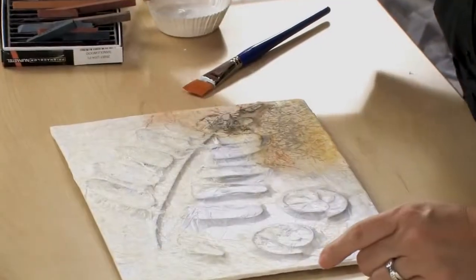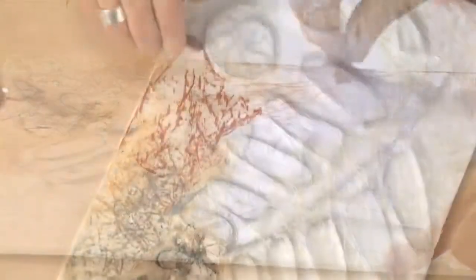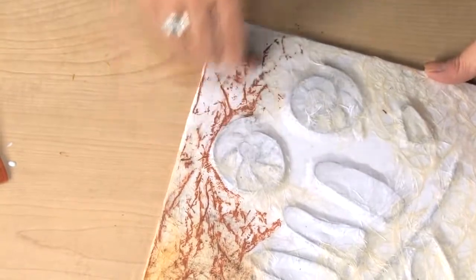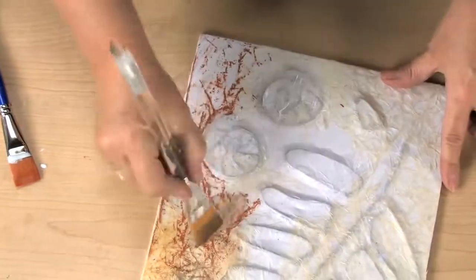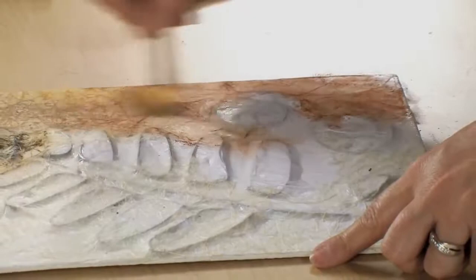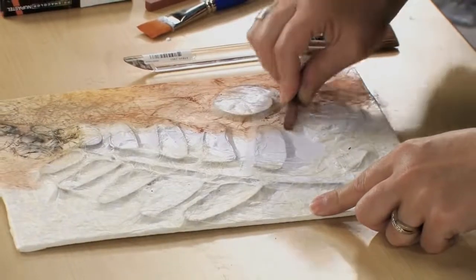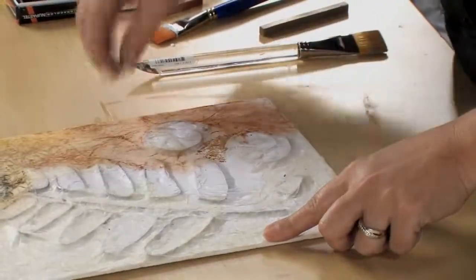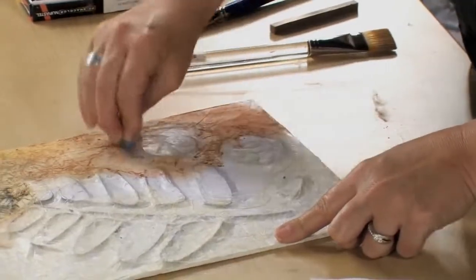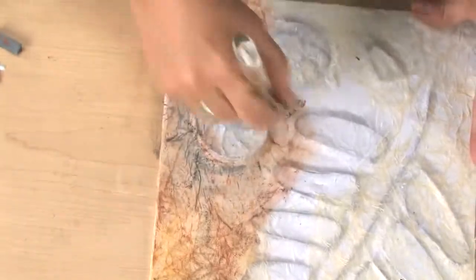Now we're going to make this look like an authentic fossil slab. Using pastels, we're going to color the surface of the panel. I'm just going to rub this on and then use a dry brush to blend the color. You see how that picks up the wrinkling of the tissue and really accents the fossils. If you want to use darker colors to create shadows, that's a great idea to emphasize the lower areas, and just continue to blend the layers with the dry brush.